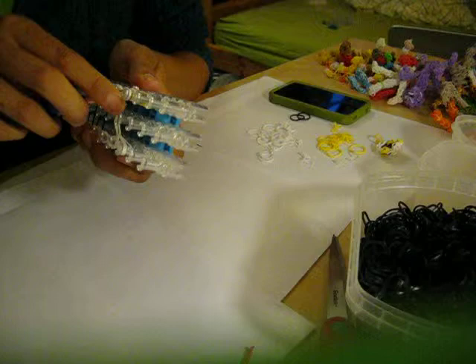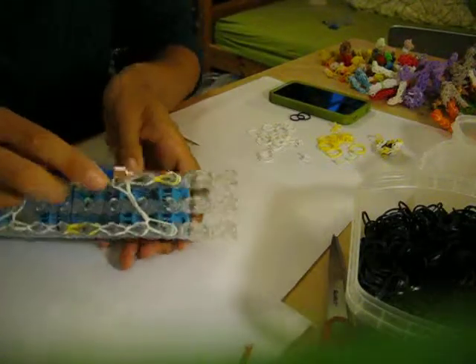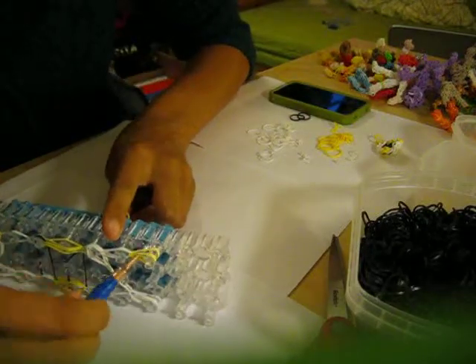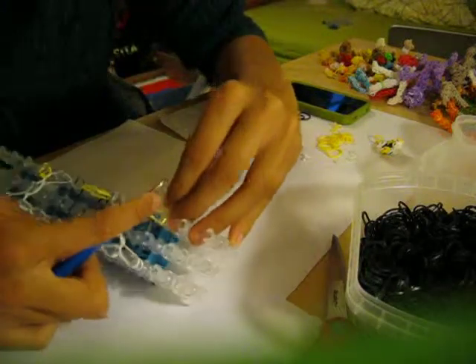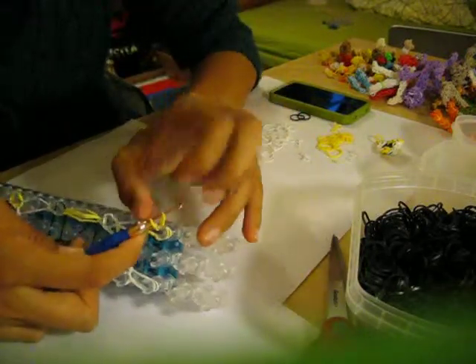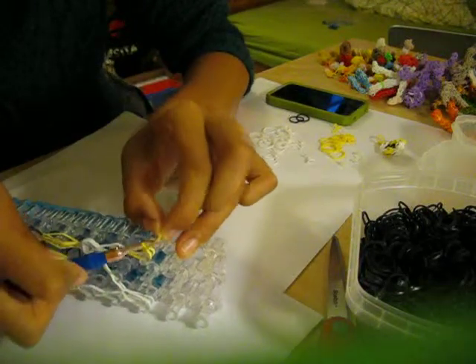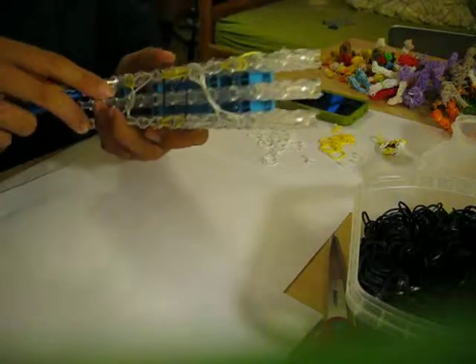And the last two. If you have loomed everything, I am going to do a slip knot right here. Go through all the bands with your hook, grab one band, pull it through, and attach the other side of the band. Then just grab the first half and pull it over, and just pull.